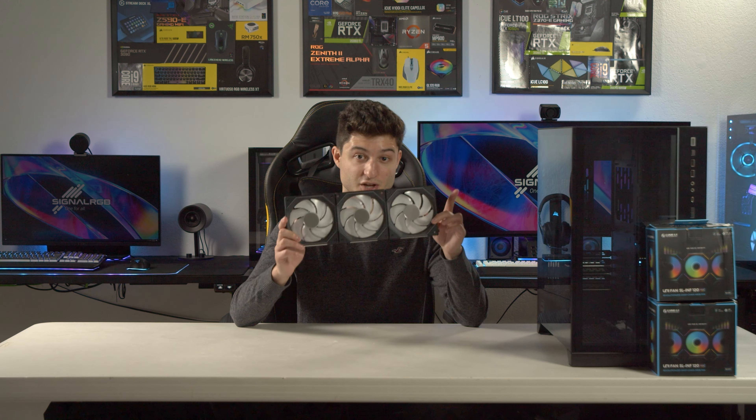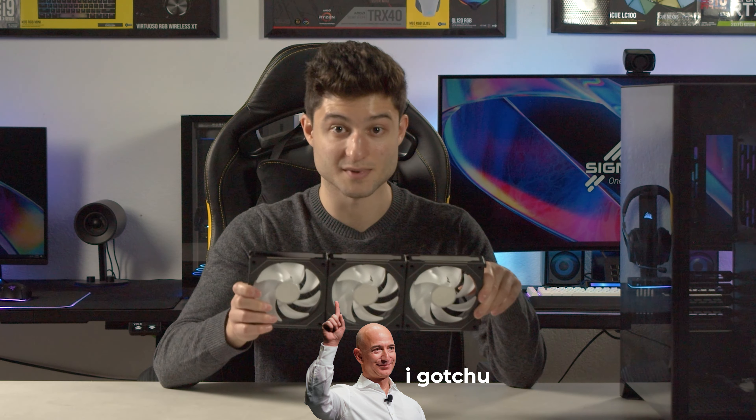As I was laying out the parts on the desk, I realized Amazon shipped me the wrong fans — these are the SL Infinities, and I had ordered just the regulars. A three-pack of these would be $300, not $230. So thank you, Amazon.